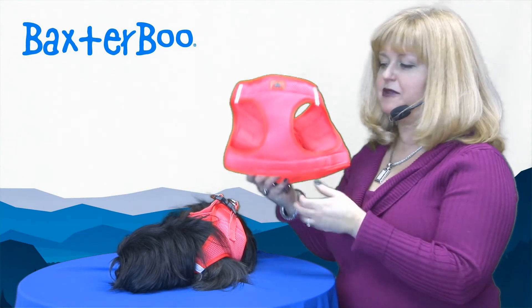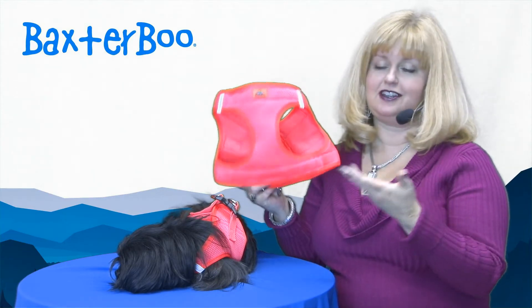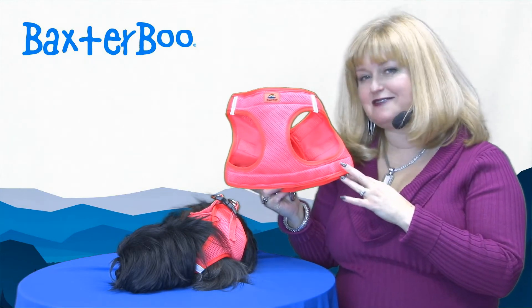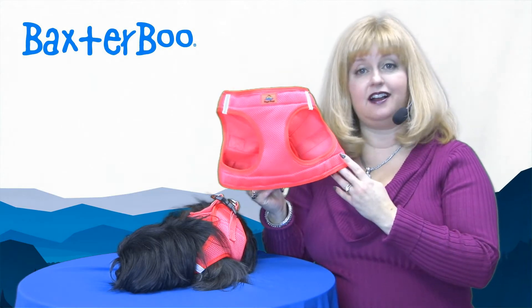This is a Hunter's Orange. For some reason orange never looks right on camera and especially not Hunter's Orange, so don't necessarily pay attention to what you're seeing on video. But it's a great high visibility color.